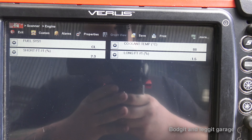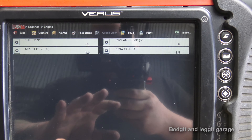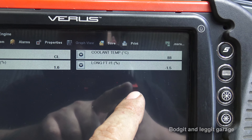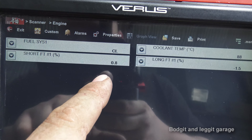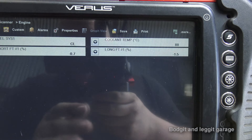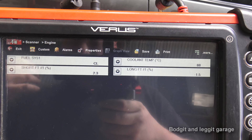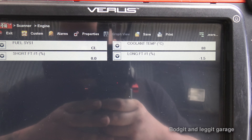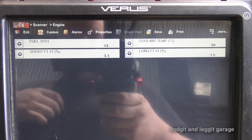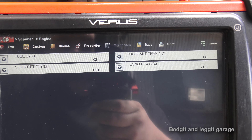One thing you must look at on a petrol car is the short-term fuel trim and the long-term fuel trim. Once you start understanding fuel trims it's amazing what you can do. This car is running well — we're looking for essentially zero. We've got minus 1.5 on the long term and varying around 2.3 to 1.6 on the short term, so when you put them together they're around zero, which is what you're looking for.